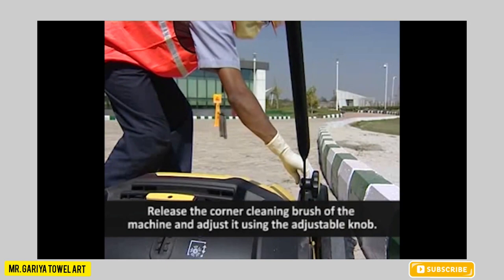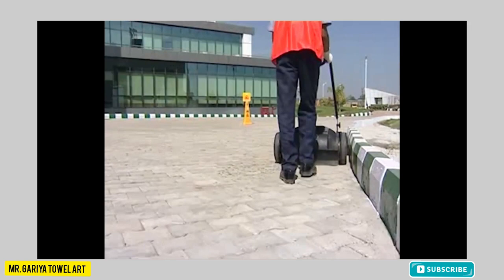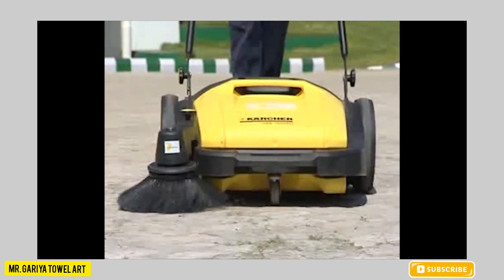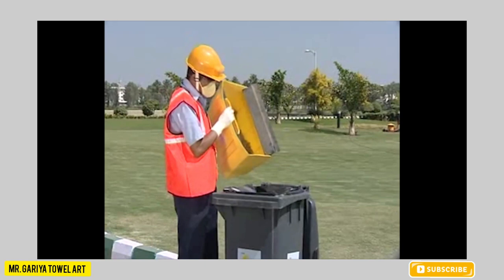Release the corner cleaning brush of the machine and adjust it using the adjustable knob. Adjust the gear. Start by cleaning from a corner of the area and proceed cleaning in a zigzag overlapping manner as shown in the video. After cleaning is over, pull the brush up, remove the recovery tank, and dispose the garbage in the dustbin.